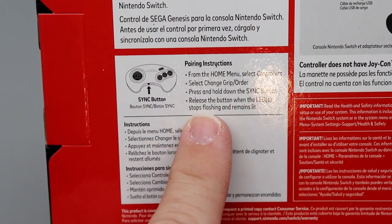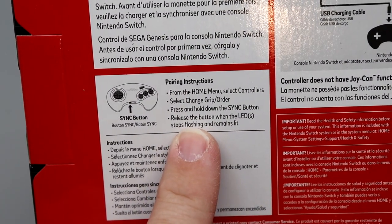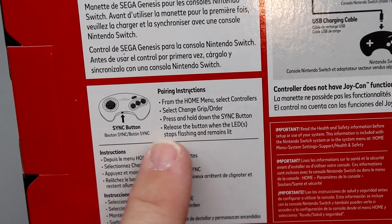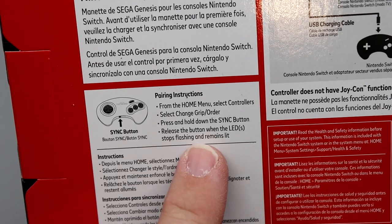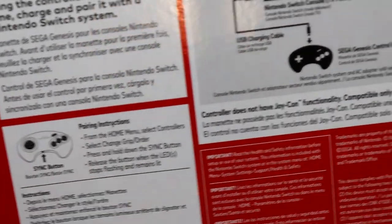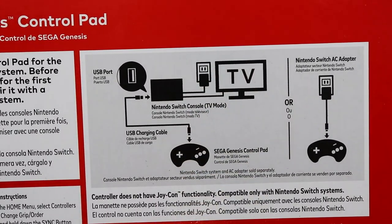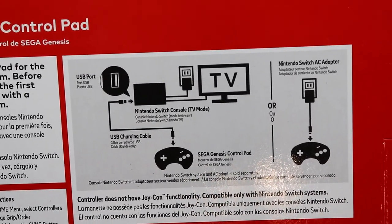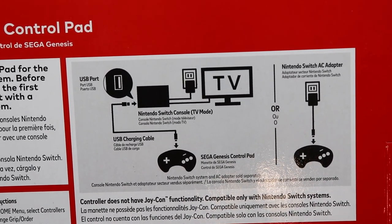To go ahead and pair this, from the home menu, select controllers, go into change grip order, and press and hold down the sync button on the bottom of the controller for a few seconds. Release it and you'll see the LEDs kind of cycle back and forth. The other images on here basically walk you through how you can charge it, either using the included cable to the Switch dock, or you can also use a separate AC adapter too.